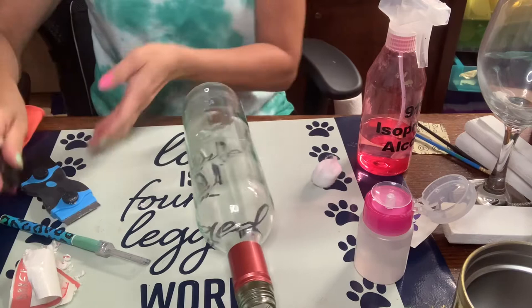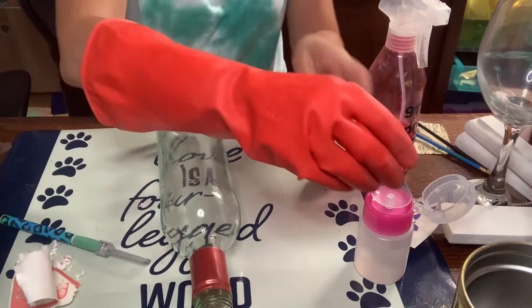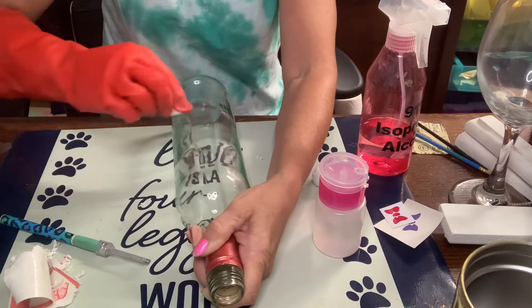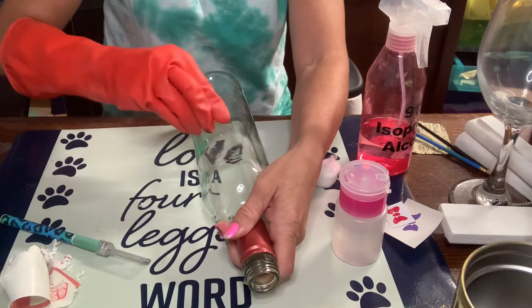Now that that label is off, I'm going to make sure I put the safety cap on the scraper and put it aside. I'm going to put my nice thick glove on. There is pure acetone in this little pump bottle that I got from the Dollar Tree — love this little pump bottle. I'm just going to get the rest of the glue off with a cotton ball.